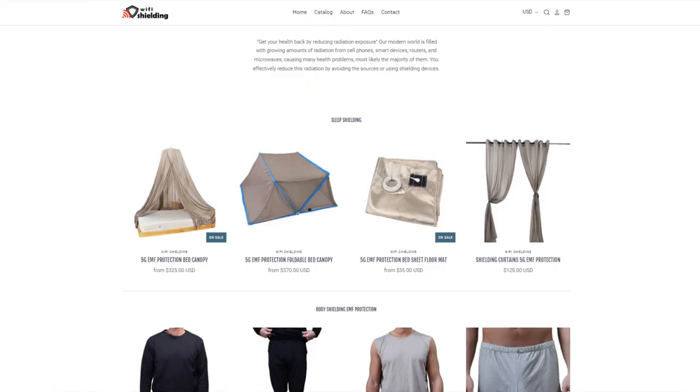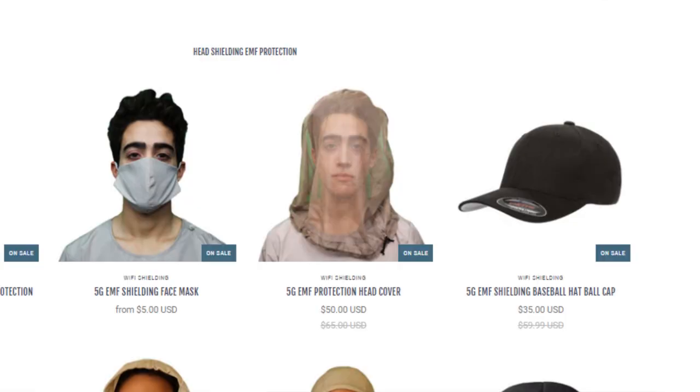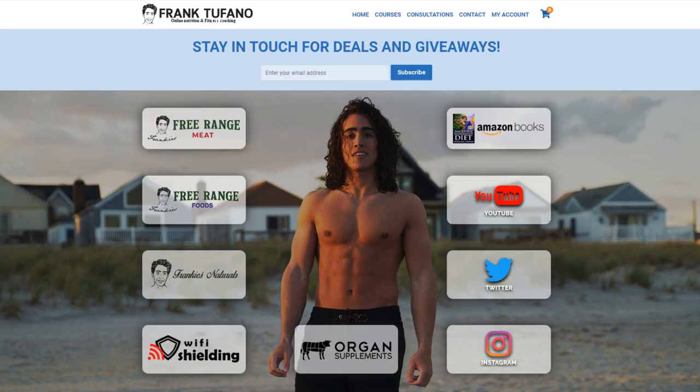Thank you guys for joining me. Hopefully you thought this was pretty cool — wifishielding.com if you want to check out our products. The cheapest, most affordable way to do it is to get a shirt, underwear, and our head net — I think the head net is $55 or something — and that's how you can shield your entire body. My brain is a bit fried today so I've probably forgotten a few things. Please drop a like, leave a comment, subscribe, and check out Frank-Stefano.com where you can see all my businesses, including wifishielding.com. Thanks again — I'll see you for tomorrow's video.